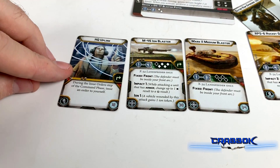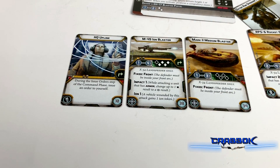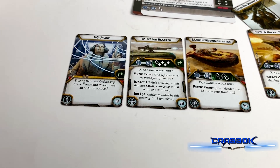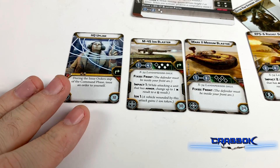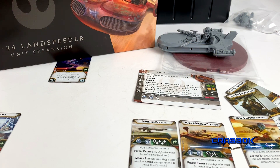We do get a copy of HQ Uplink, which is a useful upgrade. I don't know how useful it'll be here, especially if you're transporting your Commander — you won't really need to activate it. But it is what it is — it's another copy of HQ Uplink. And I think that's everything. So that is the X-34 Landspeeder Unit Expansion.